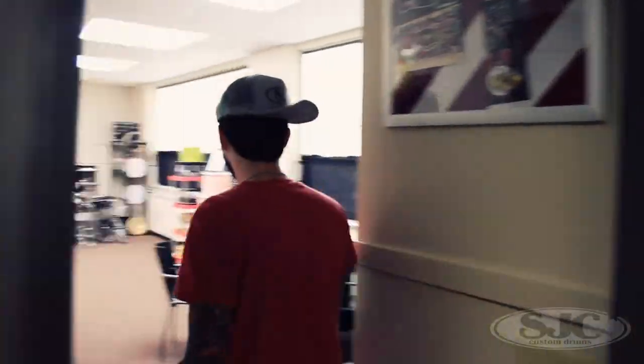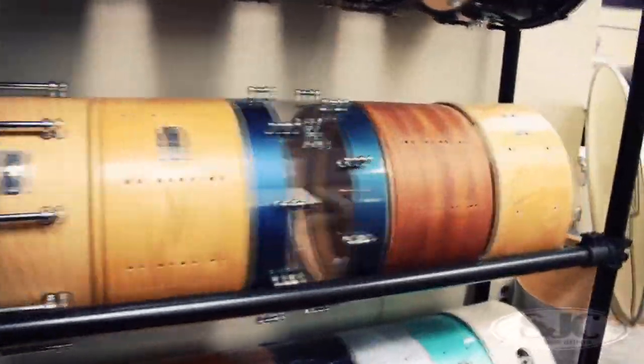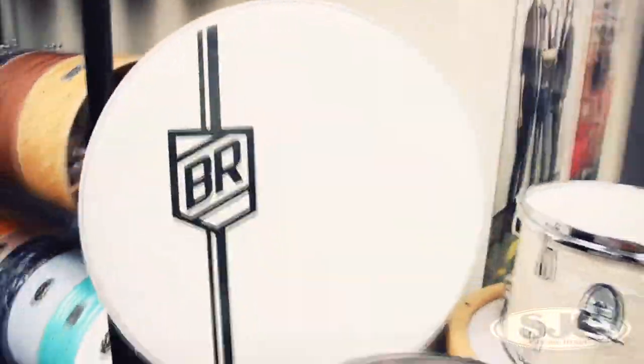Not used to having a real door. Come on in — here we've got a nice big display room with all the old snare drums and memorabilia that we don't want to get rid of.